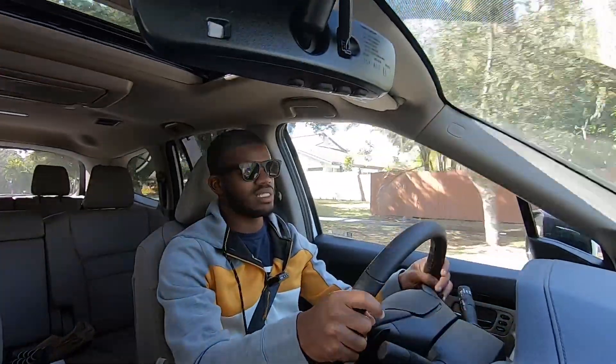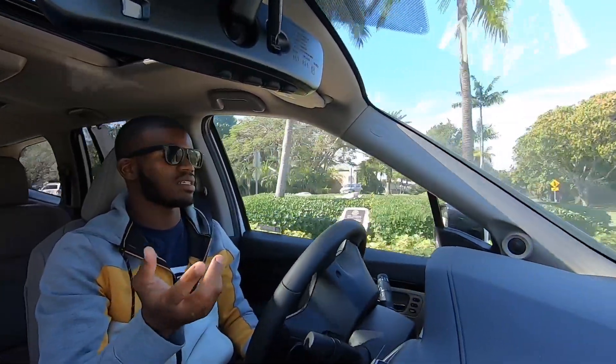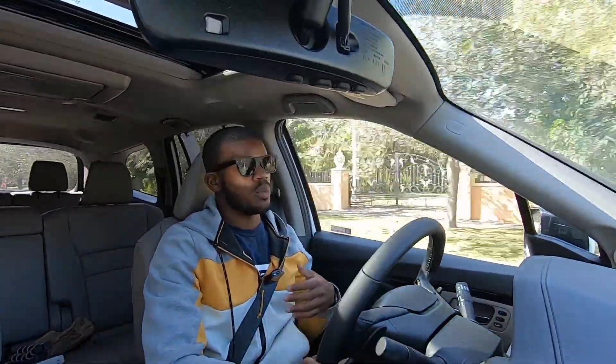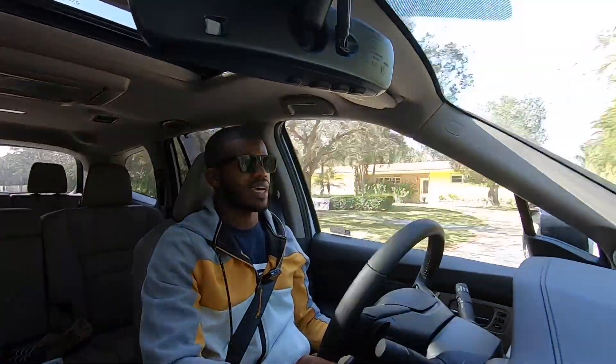The steering feel is numb, as expected of a three-row family hauler — this isn't a track car. It has adequate power and Honda did a great job with the Pilot overall. In this segment you also have the Toyota Highlander and Volkswagen Atlas, but for long-term reliability and durability, I'd recommend Honda or Toyota. The Pilot will essentially take care of itself with minimal hard maintenance.